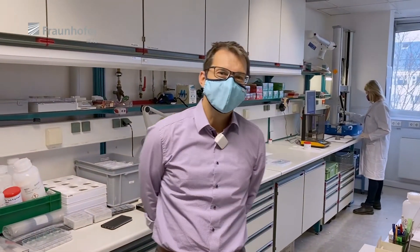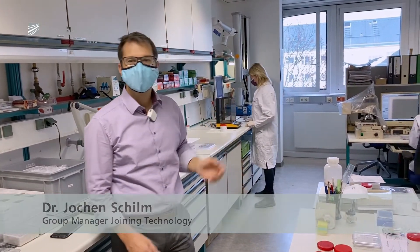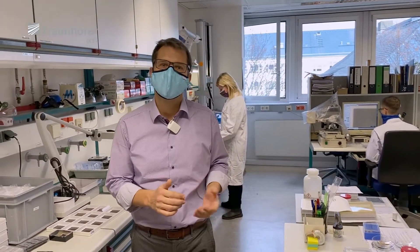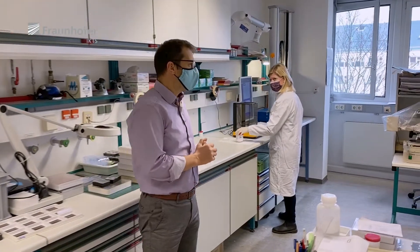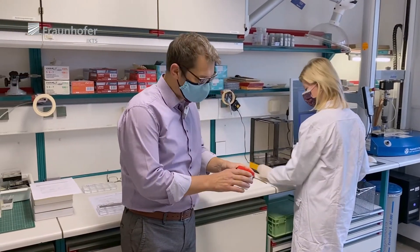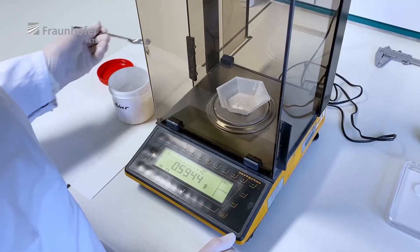Welcome to the glass characterization laboratory. In this laboratory, the glass powders arrive and we begin our characterization procedures. What we can do here includes powder pressing into compacts for furnace processes, light microscopy, optical dilatometric measurements, conductivity measurements, and measurement of mechanical performance. The glass powder arrives here usually after the milling process, and then we start to make some powder compacts.